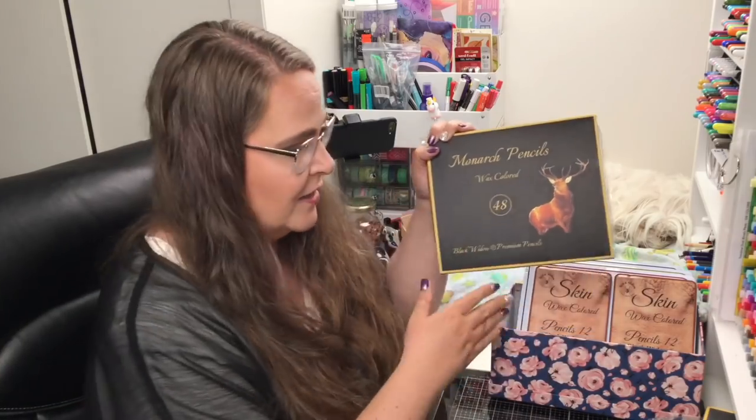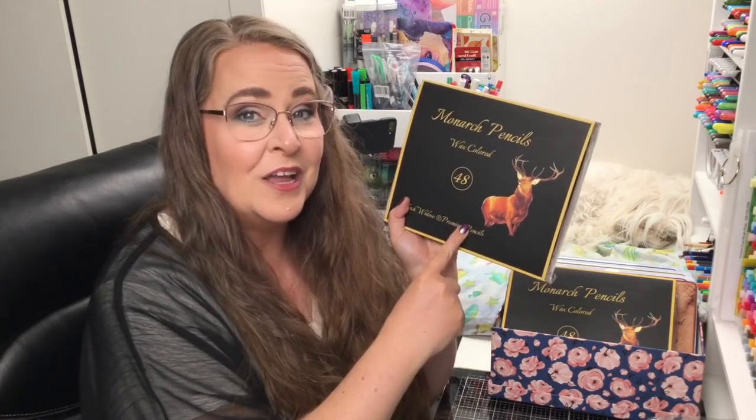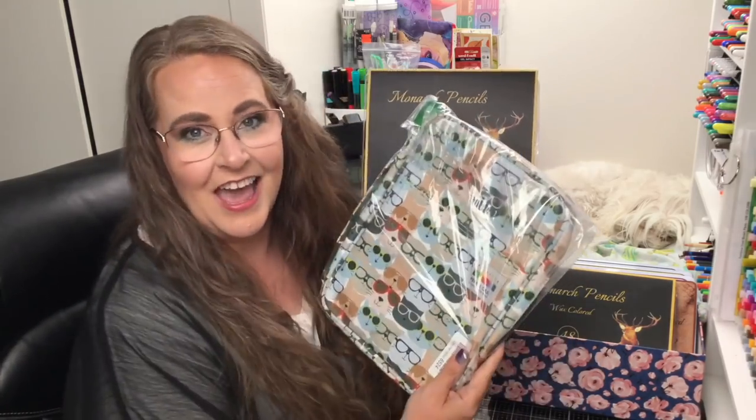But I have something else sitting right here — a second set. Steve and I decided to buy two sets so that we could give one away to one of you. So you need to watch to the end of this video where I will tell you how you can have a chance to win this set and a bonus item — a case for it as well.